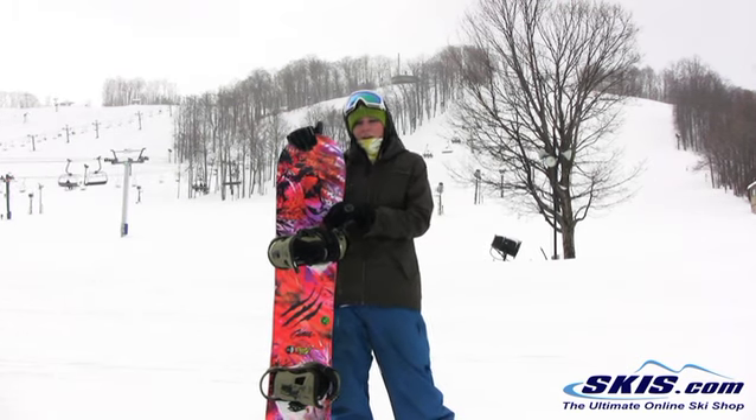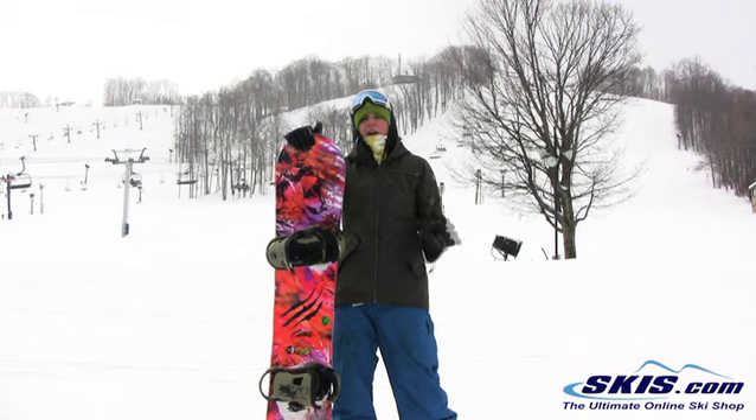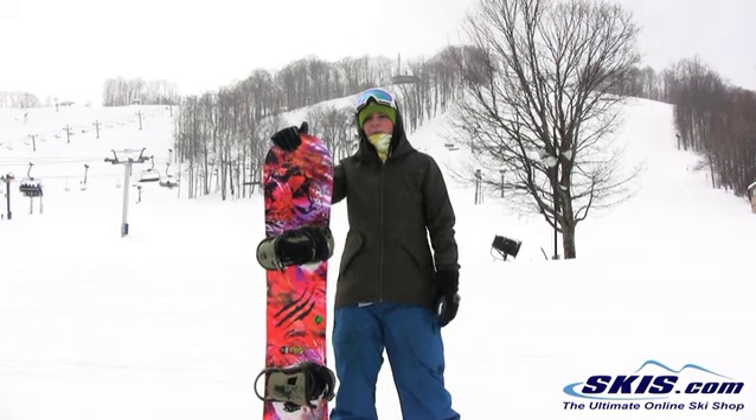I mean you can take this thing in the park, you can fly on this board and you just have excellent edge hold, super stable, super comfortable.